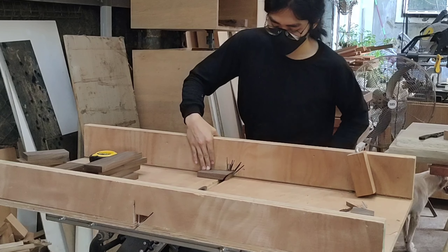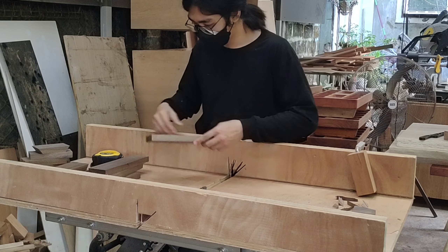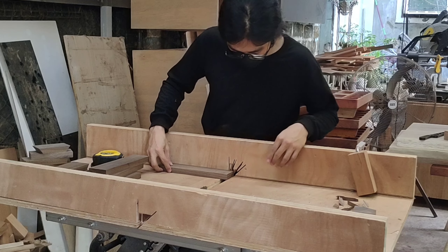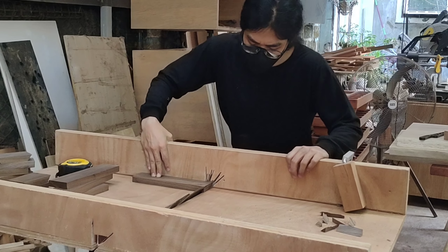Let's backtrack a bit — the planks are 1 by 2.5 inches wide. I cut them on the mitre saw to their specific lengths, and then I set the table saw to 37.5 degrees. That was just a random angle; you could go 35, 30, whatever you want.